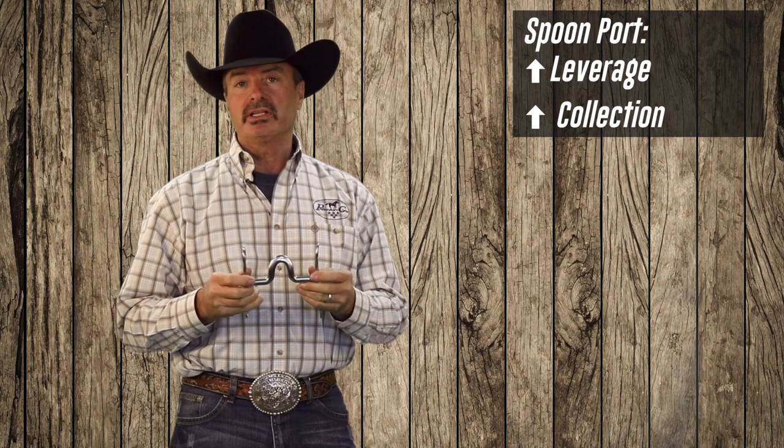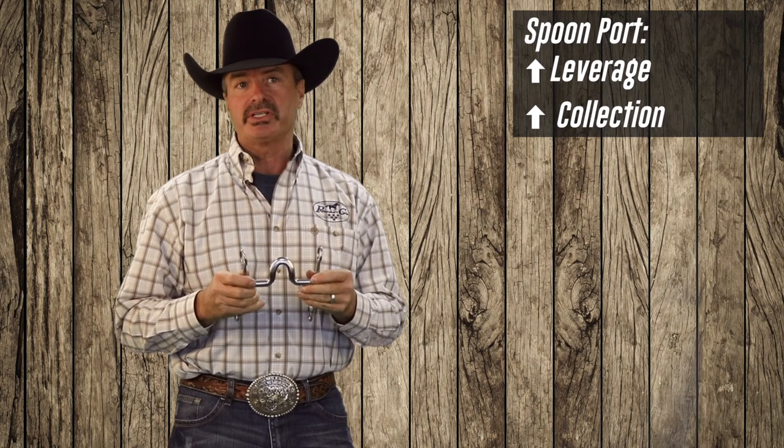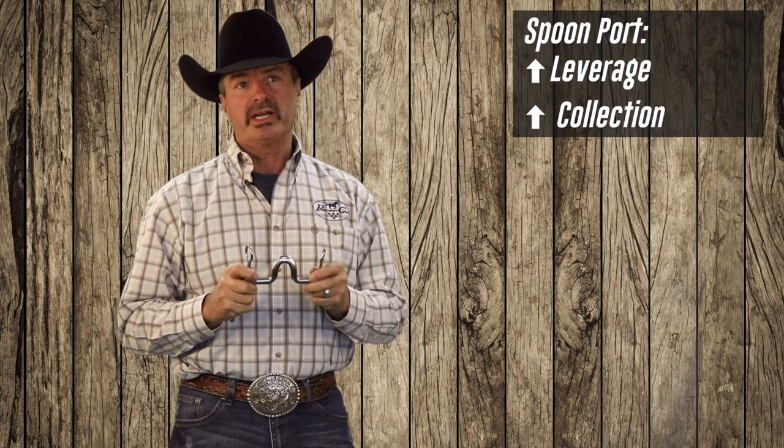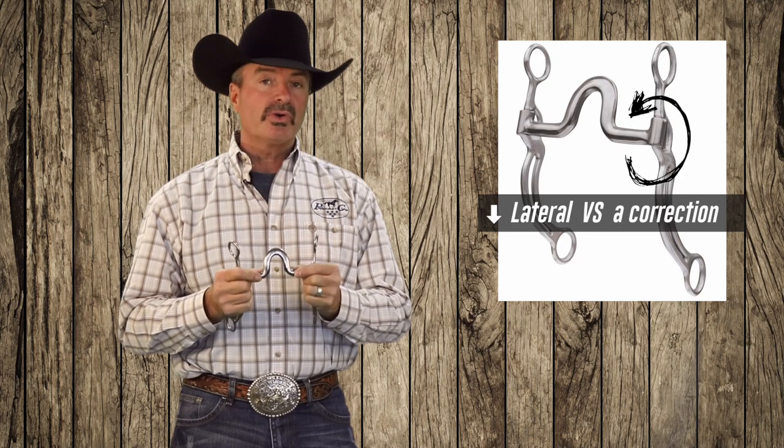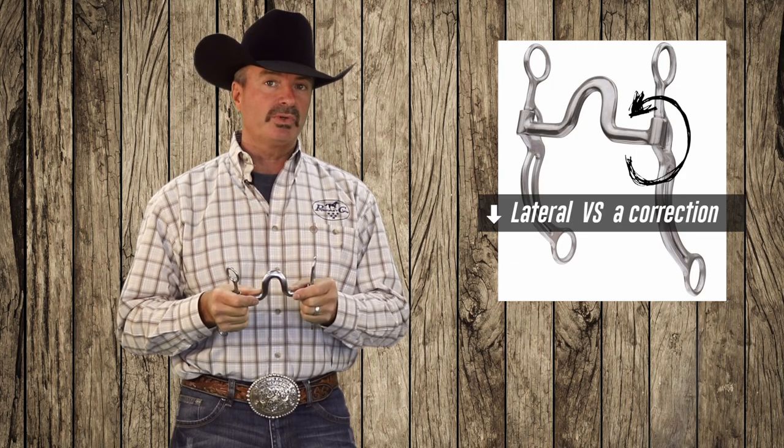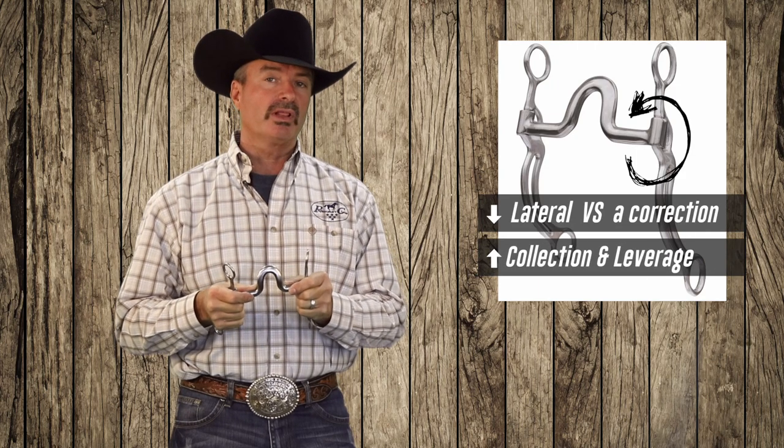What that's going to do for you on those tougher mouth horses that really want to push into your hand, it's going to give you a little bit more leverage and a little bit more collection. With this mouthpiece, you don't have quite as much lateral — being as you're broke on the side, you still do — but you don't have quite as much lateral as you would with the correction port, but you will have more collection out of it.